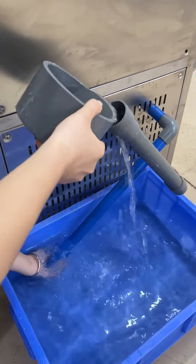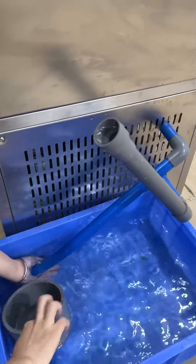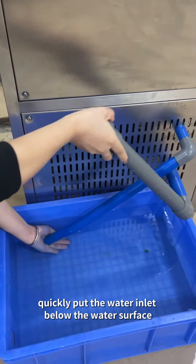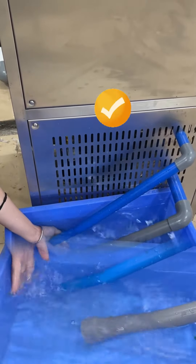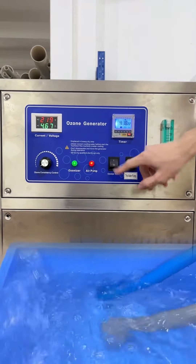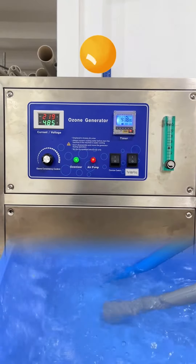After the water inlet is filled with water, quickly put the water inlet below the water surface. Note: turning on the water pump switch first, then the ozone switch, and finally adjusting the ozone concentration is incorrect — do not follow this turn-on process.